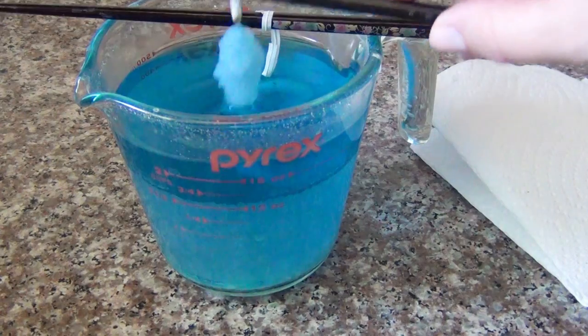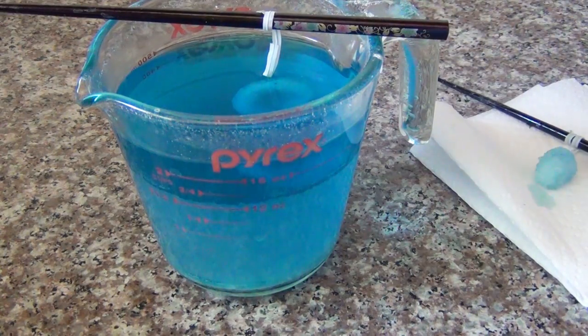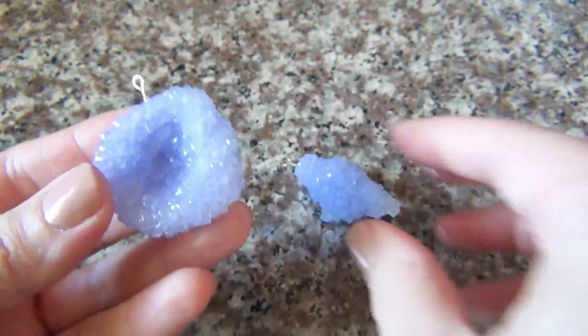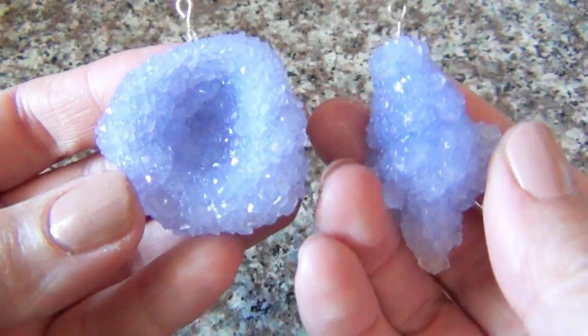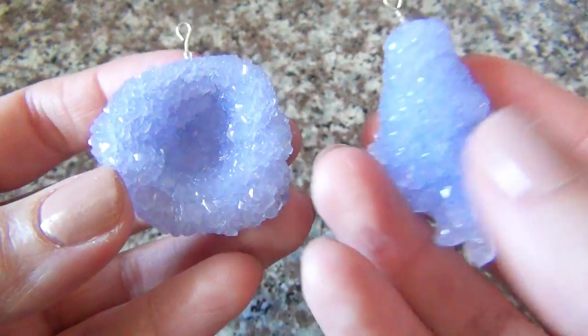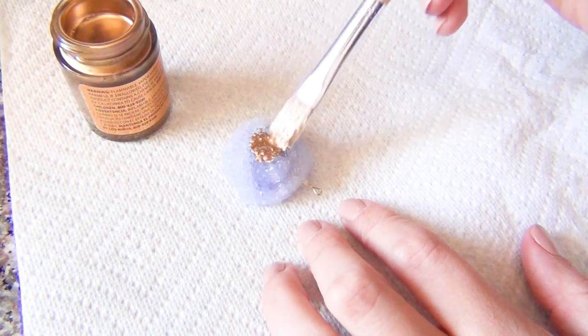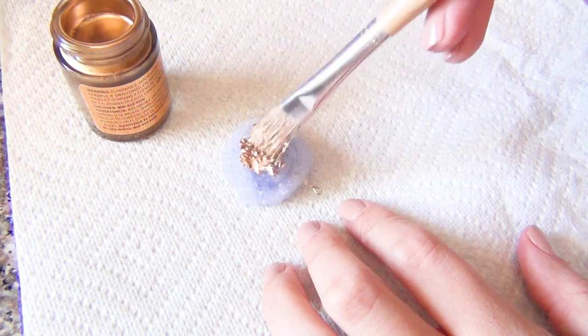You'll start to notice after a couple of hours the crystals are beginning to form. After eight hours you should have something like this. Here are some purple ones that I also made, and I love this project because you can make them in any color you can find food coloring in. Take them out and let them dry for a while, and when they're completely dry you're ready to start with your gold leaf.